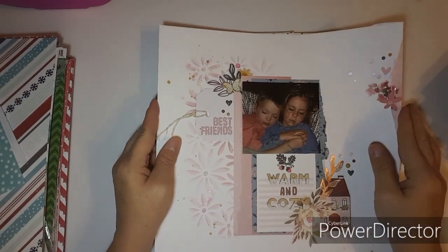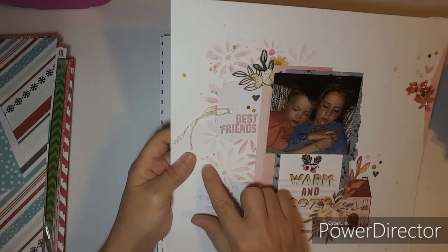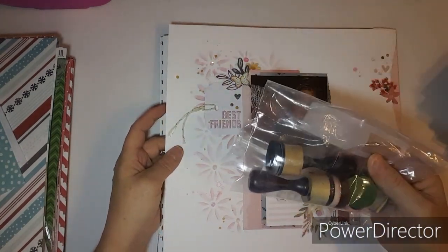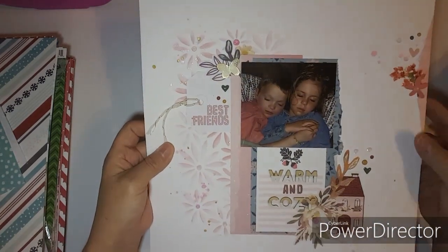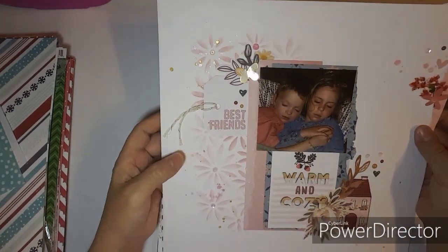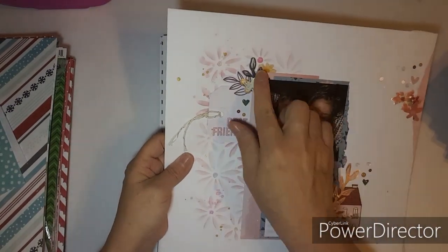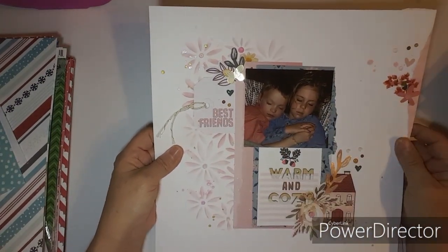This one was done at my girlfriend's house. I used my blending tool and Pixie from Close to My Heart. I think it matched the Auburn Lane collection and I just built a cluster there. This is Braxton and Briley.